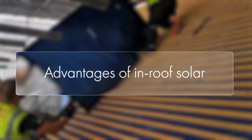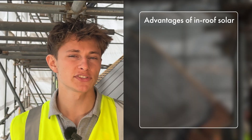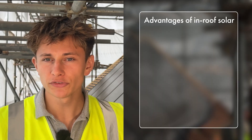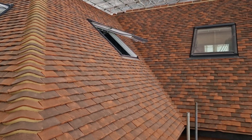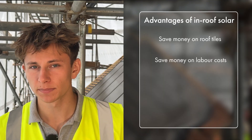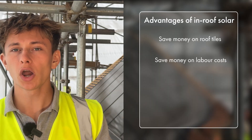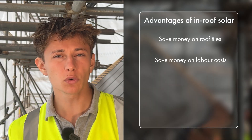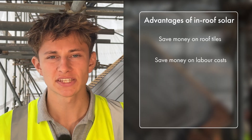There are a number of advantages to using an in-roof solar mounting system when you're re-roofing or putting up a new building. The biggest advantage is that for every bit of roof space covered by in-roof solar panels you don't need to buy roof tiles. If you're using expensive tiles like this client is, that cost saving can really add up — especially when you consider that you're also saving on labour costs because you don't need your roofers to spend so long on site fitting roof tiles. So not only are you saving on roof tiles but you're also generating electricity and turning your roof into your own energy generating asset.